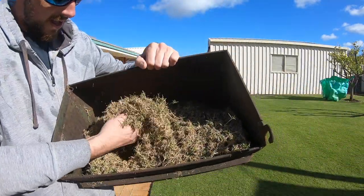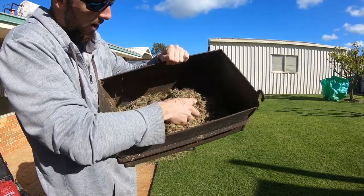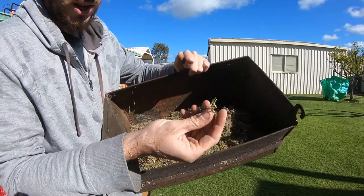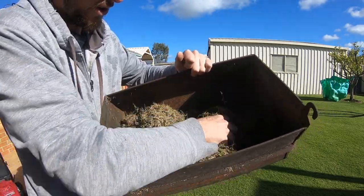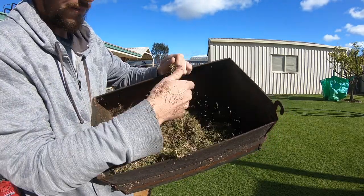That's all the stuff you're getting out there - all the dead stuff. There will be a lot of green that will come out, but a lot of shoots and all that. You just want to get rid of it all. Keep taking it down lower until you get to dirt.